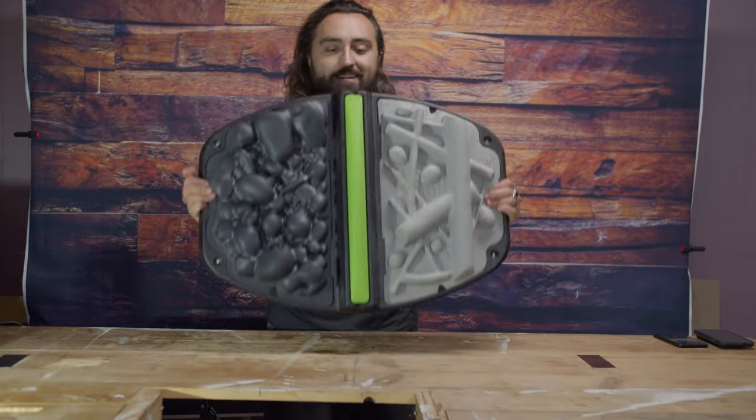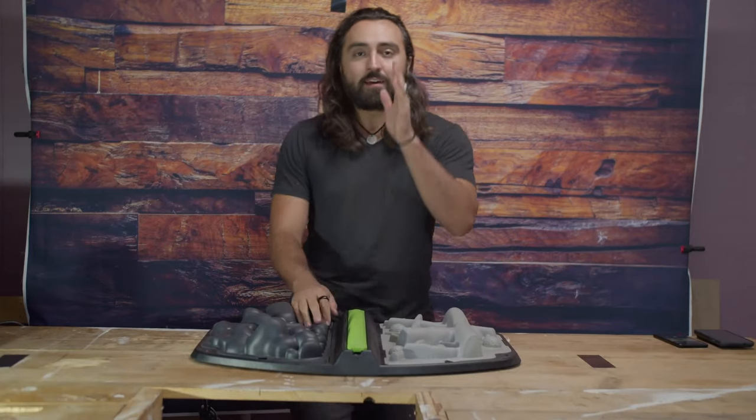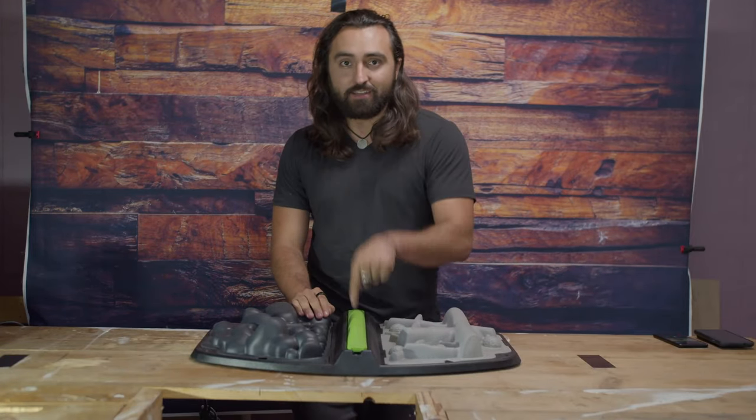All right, folks, here it is. This is Monkey Stoic. And you know what that means? It's time to DIY this thing.